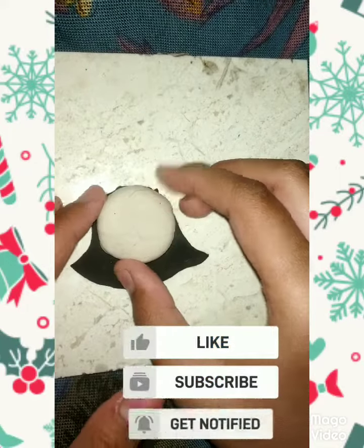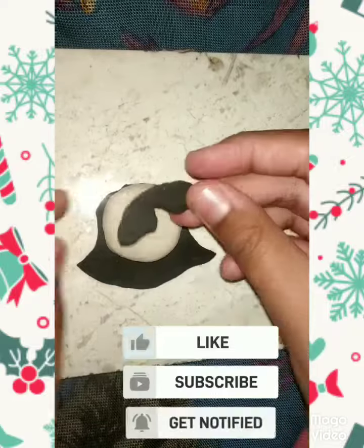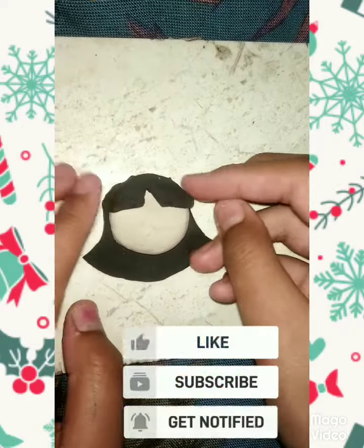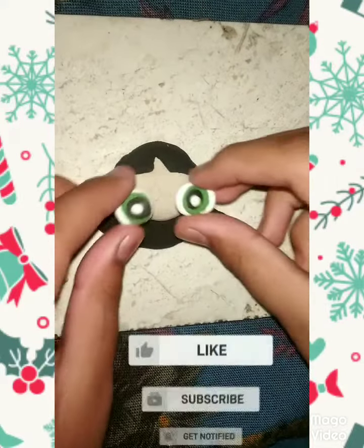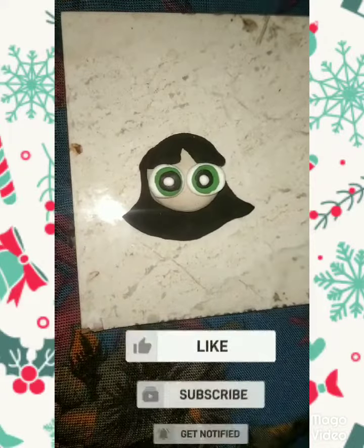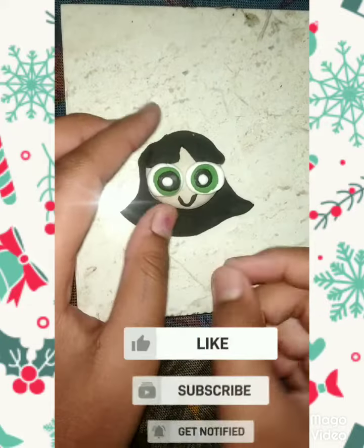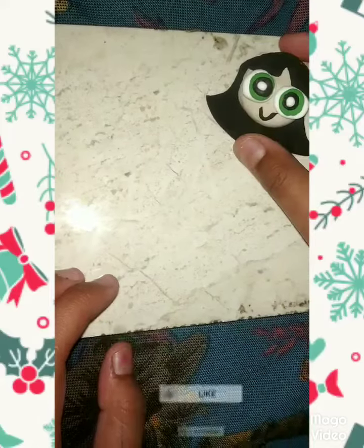Now we will stick its hair — I have cut her hair already. Now we will stick its eyes, and now her lips. Then we will keep it aside.